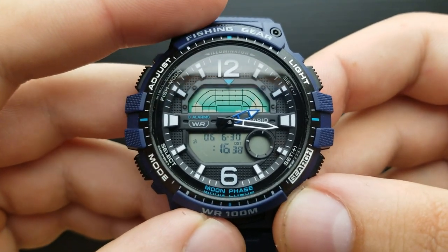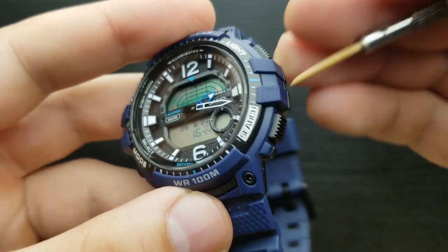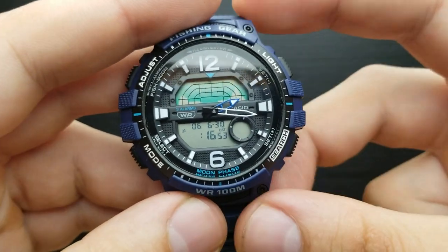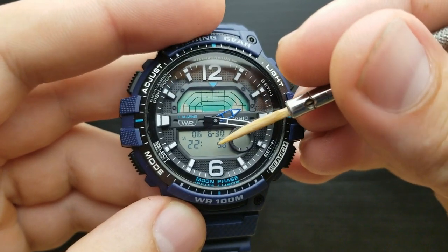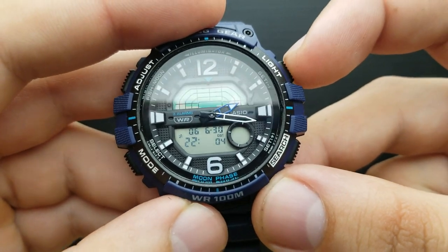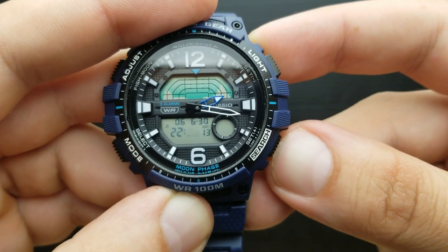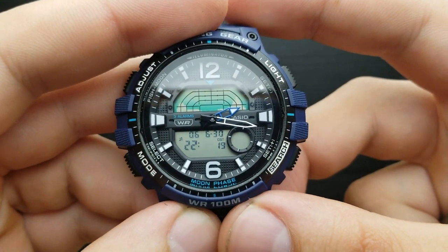Currently in my time zone it's 22 o'clock, so I'm going to set it using these two buttons — the light button or the search button to shuffle up or down. I'm going to keep pressing one of those two buttons until I get to 22 o'clock. Once I'm done, I'm going to press the mode button once again and the flashing will continue to the minutes value. In my time zone it's 16 minutes, so I'm going to press the light or search button to move it up or down. Let's get it to 37, one minute ahead. And there we are — we have set our minutes value.